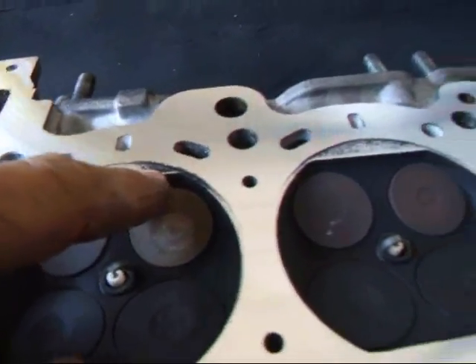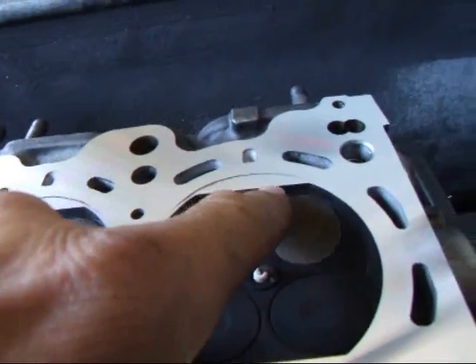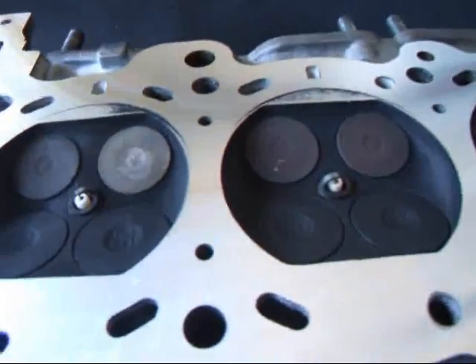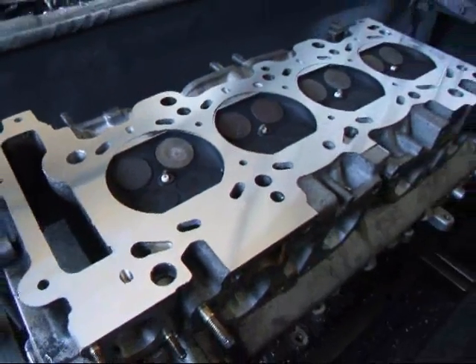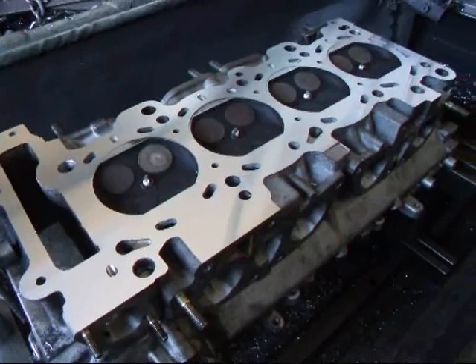We have some corrosion damage from probably a leaky head gasket that has caused this damage around the cylinders. We have to remove this because if we don't, it's going to happen again — the thing will blow another head gasket. So we're going to go ahead and resurface this a little bit more.